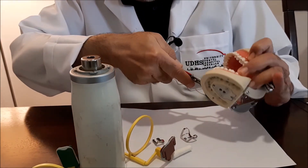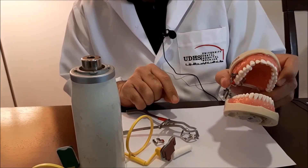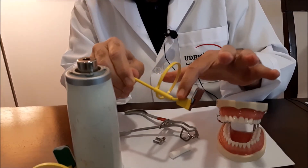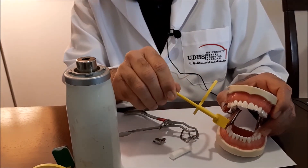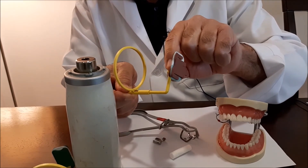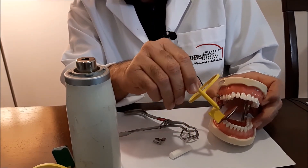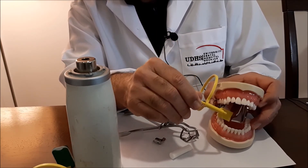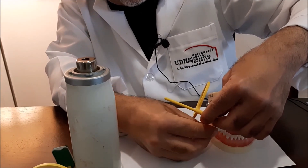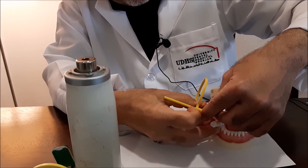For example, when working on an upper second molar, place the clamp over the molar. Since the arm extends outward on this side, you can use it on the upper right. When working on the upper seven, do not place the sensor holder on the seven itself as it will interfere with the reamer. Place it on the upper six instead, and push it all the way inward toward the midline. Then place the cotton roll before asking the patient to close.